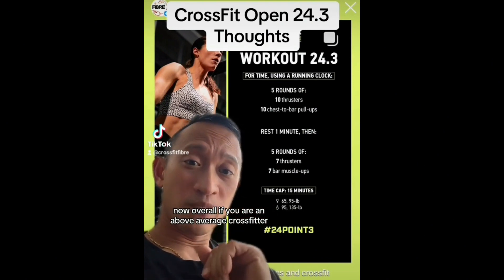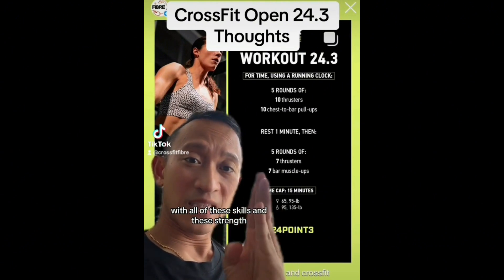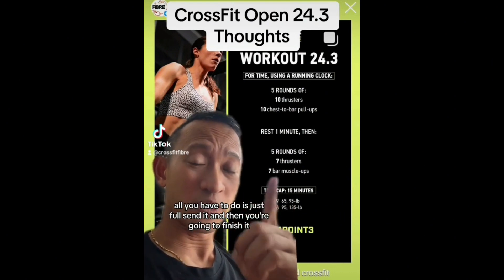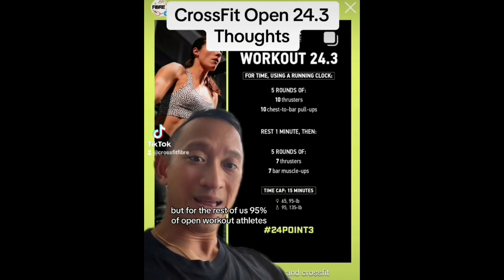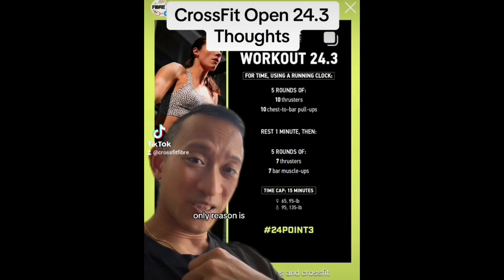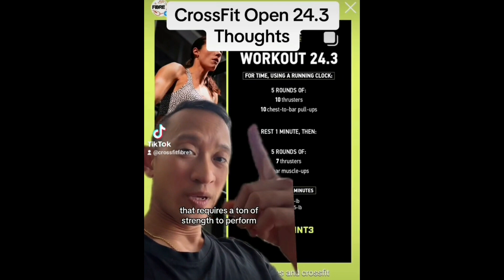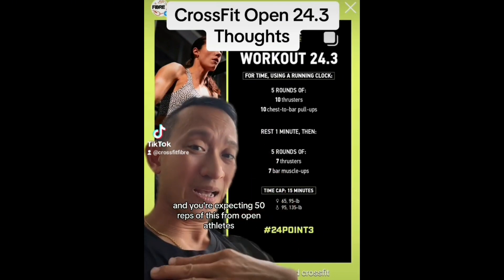Overall, if you are an above-average CrossFitter with all of these skills and strengths, it is about strategy to get through this. If you're an elite athlete, all you have to do is full-send it and you're going to finish it. But for the rest of us — 95% of open workout athletes — this is going to be pretty challenging, mainly because chest-to-bar is a very demanding gymnastics movement requiring a ton of strength, and you're expected to do 50 reps of it.